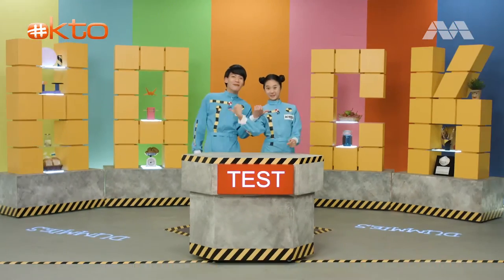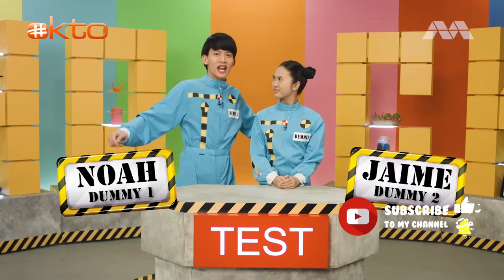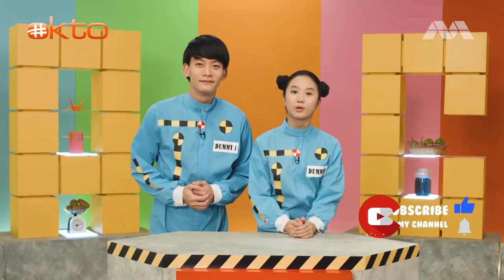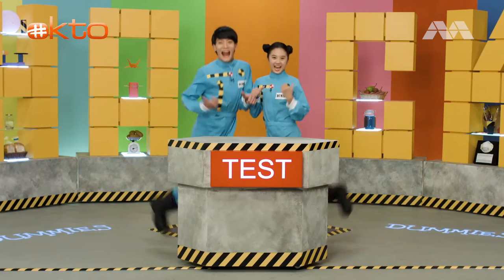Did you know that water can walk? Have you ever seen water move up instead of down? If you think we're crazy, then keep watching! Welcome to Hack Test Dummies! I'm your very fluid chief investigator, and she's my very rigid intern. Today, we're going to do a water walking experiment. We'll see water move from container to container without us touching it. It's gonna be like magic. Let's hack it!